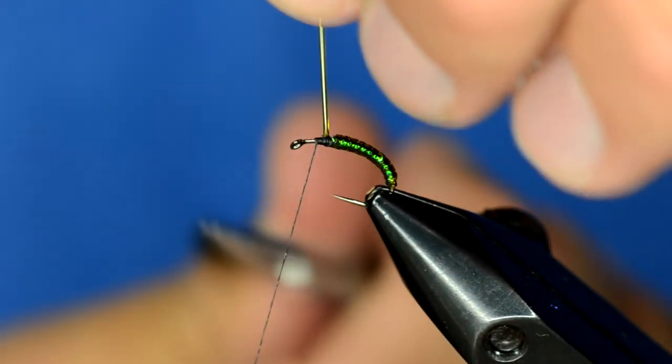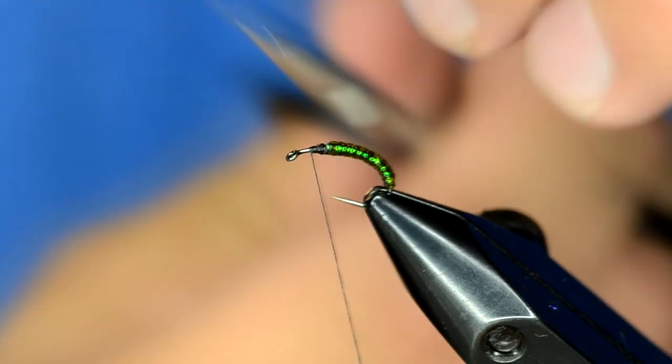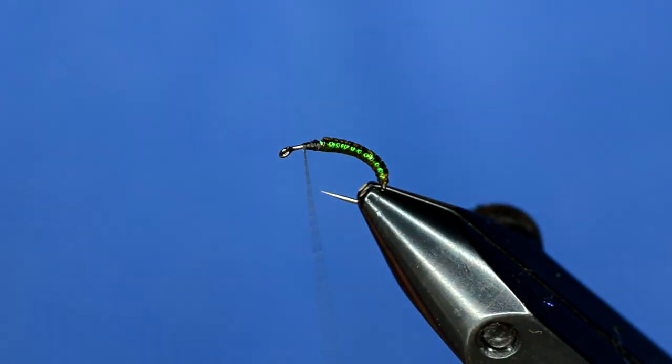When I trim that off, I'm just going to pull up a little bit on the tubing, stick my scissors in, and it will suck those tips right back down.